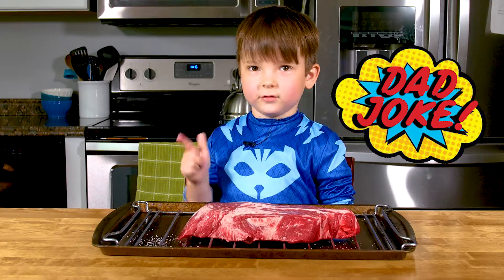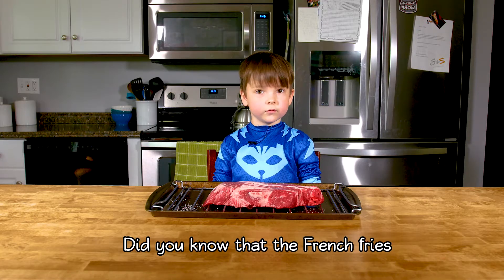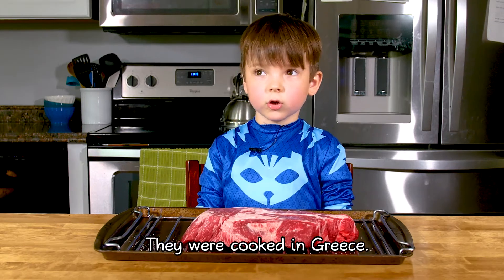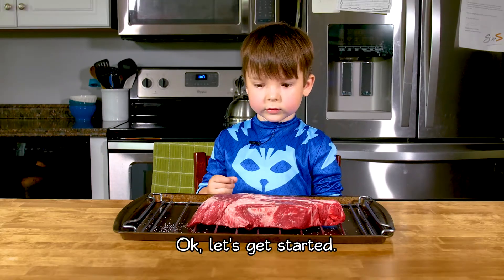Anyway, my dad is just a dad joke. I know that the food wasn't actually cooked in France — they're cooked in Greece. Okay, let's get started.